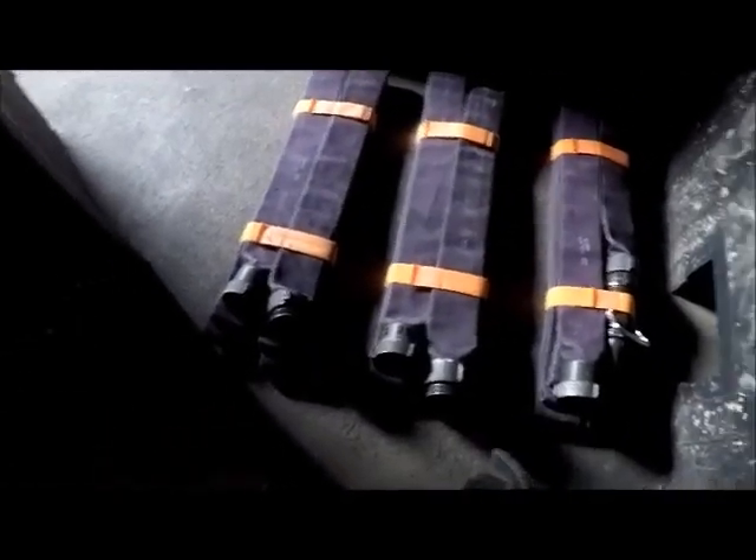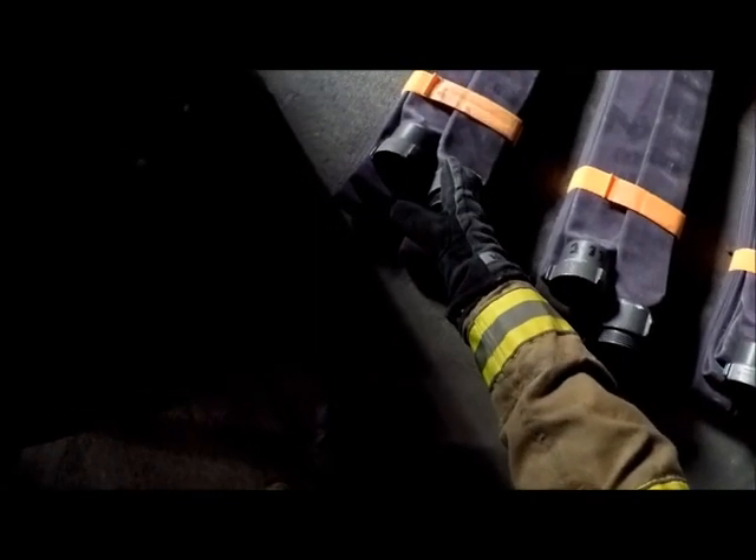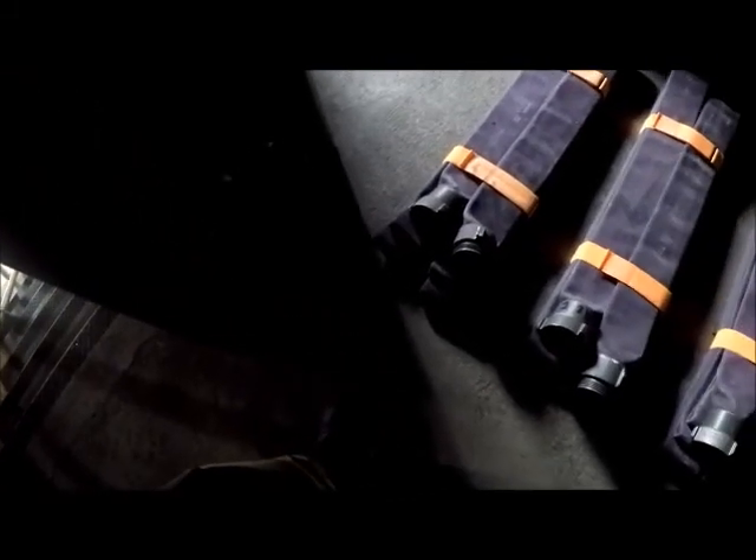Here we have all three sections. Ideally, we would have a three-person crew: the firefighter would be in charge of the nozzle section, the officer of the middle section, and the engineer would have the end section so he can easily connect to the standpipe. He'll have his tool bag on the way to staging, and he can leave it by the standpipe so it's there and ready to go.